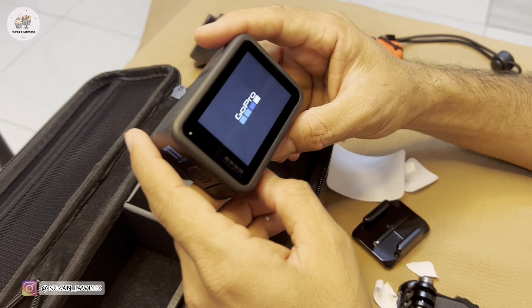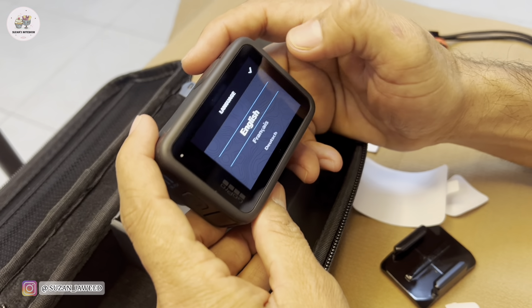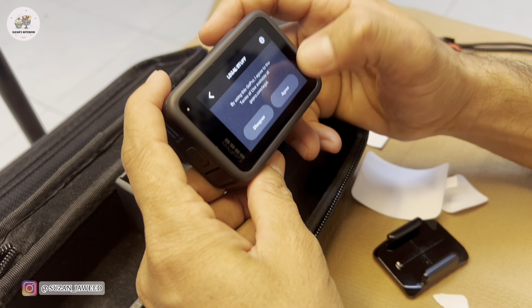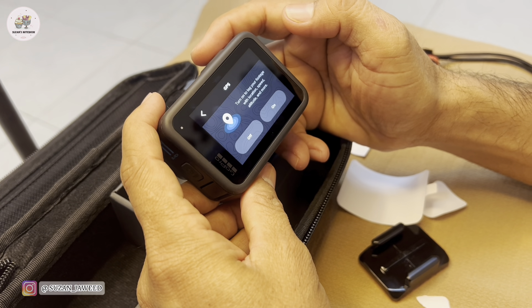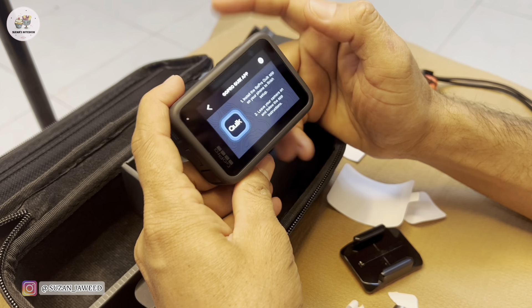GoPro is on. So you can choose the language — English. Then there's some legal stuff you have to agree on. Then it says turn on the tag for your footage — so this is for the GPS on it. It's time to download the Quick application.